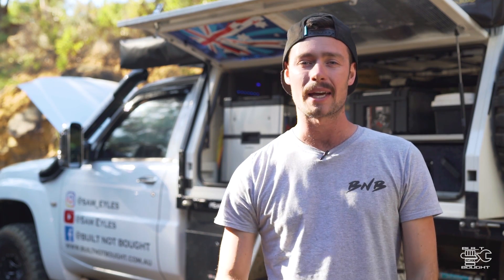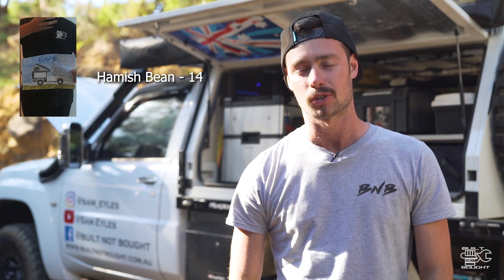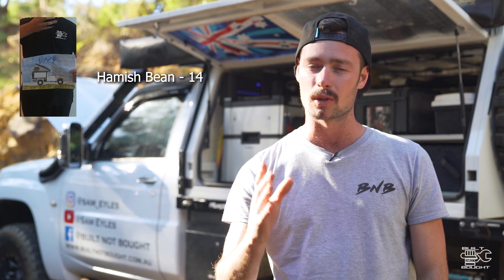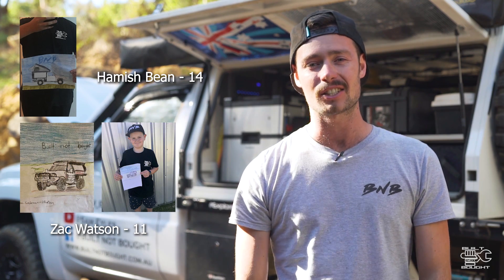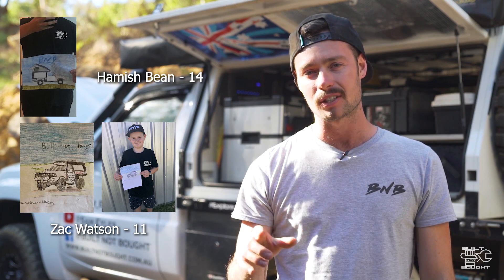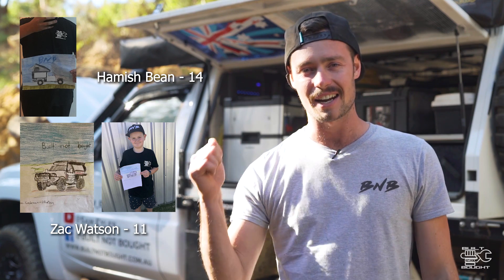Alright guys, it's time for me to announce the winners of the drawing competition I held recently — for all the young legends out there. We had a whole lot of entries and some awesome drawings came through. The Facebook winner was Hamish Bean, a 14-year-old absolute legend. The Instagram winner was Zach Watson, an 11-year-old legend who did a wicked, nicely coloured drawing. Both those guys will have their name engraved on a little plaque inside the Build Not Bought truck forever. Congratulations guys!